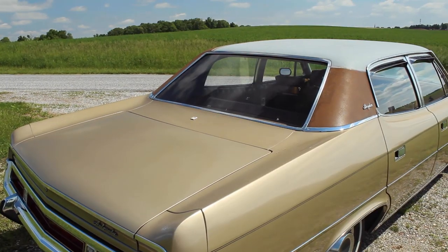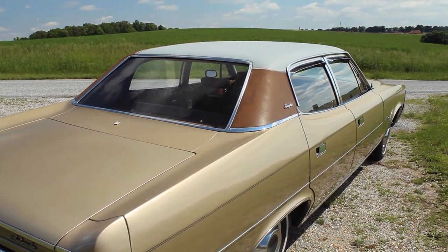Hello and welcome to the Ambassador Vlogs, and the time has finally come — the time for a new vinyl roof. Despite my best efforts to hide it, if you've watched any of this series, you've seen that the original vinyl roof on this car is past its prime.